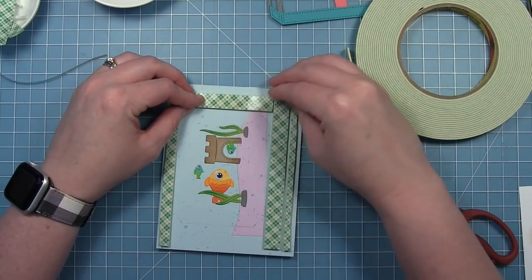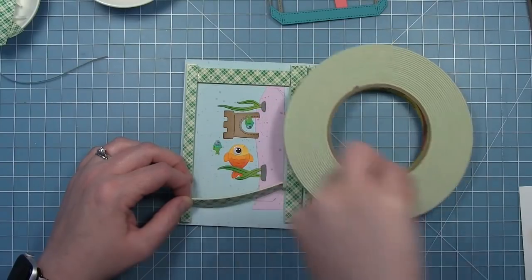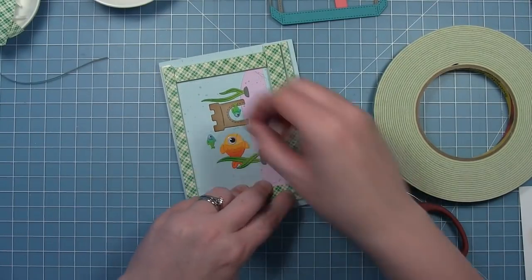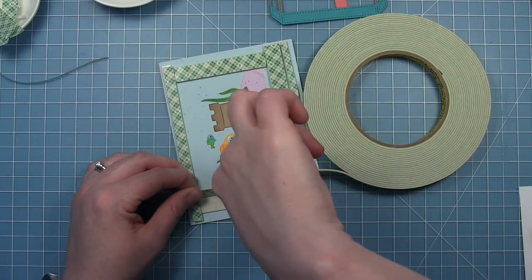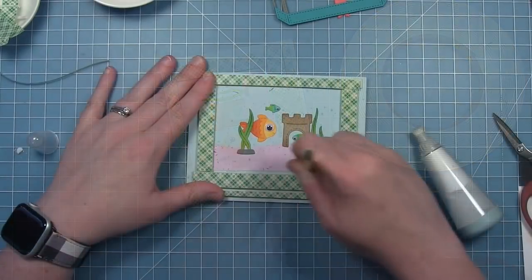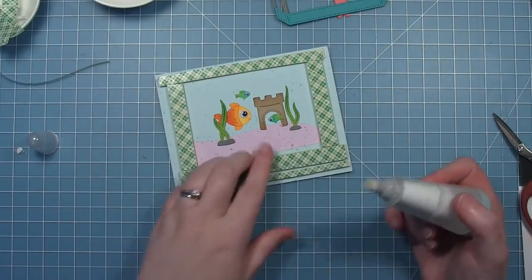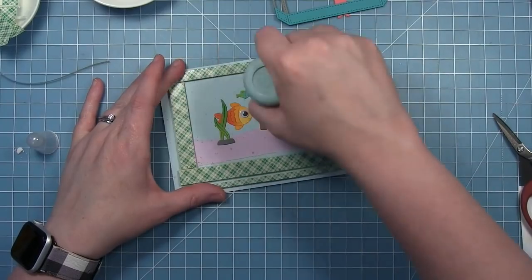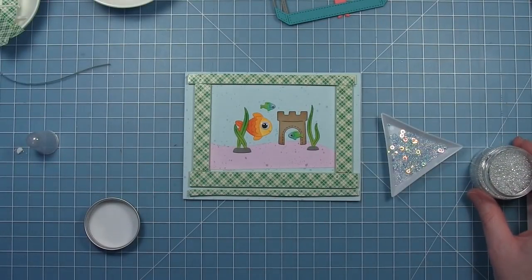Now that I have all those pieces for the background in place, I'm going to completely surround the aquarium opening with foam tape. I'm actually doing two layers so I have plenty of space for all the shaker pieces to move around. I'm using my pencil lines as a guide and making sure the foam tape is outside of those pencil lines so it won't be seen through the window of the aquarium. I've made my box for my shaker pieces — these are doubled up pieces of tape stacked so I have a little more space. Then I'm erasing my pencil lines and going around everything with my anti-static tool so I get rid of as much sticky residue as I can on the sides of that foam tape.